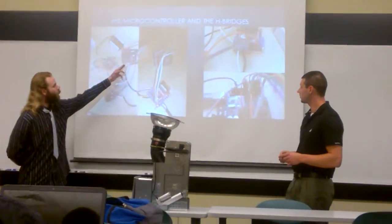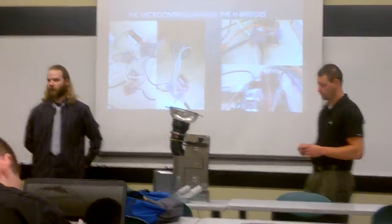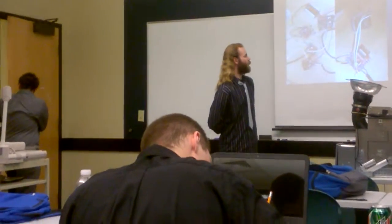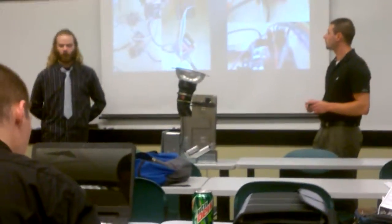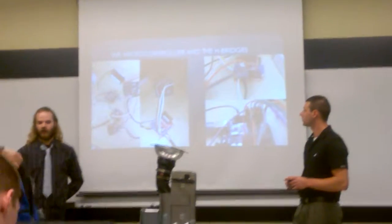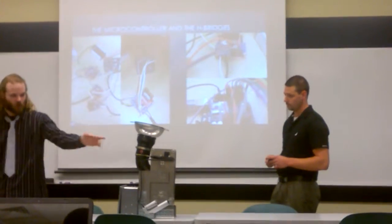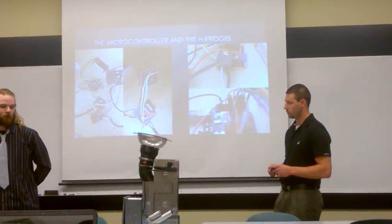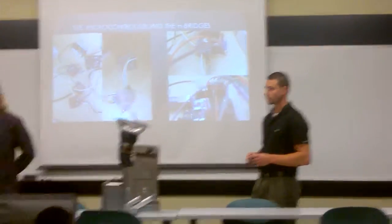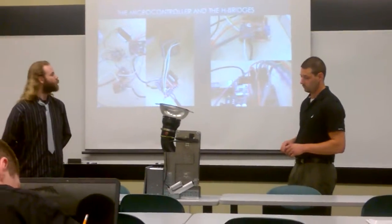We have an Arduino Uno — a small little Arduino Uno. It worked great because we only needed a few pins to control each of the boards. This is a DC-to-DC converter so we can convert our 24 volts down to 12 volts, because the H-bridge circuits power the actuator and the solenoid, and they only require a maximum of 12 volts. We didn't want to blow those components, so we need the DC-to-DC converter to pull it down from 24 volts.